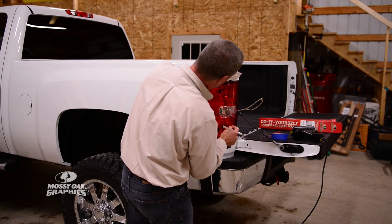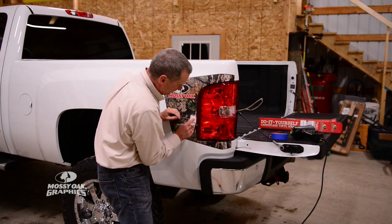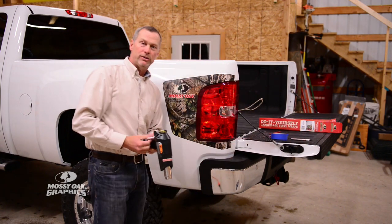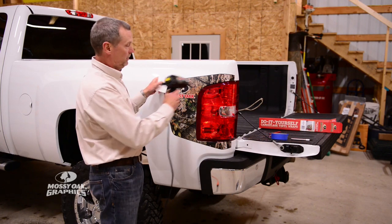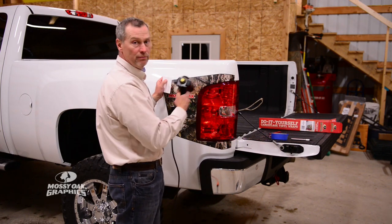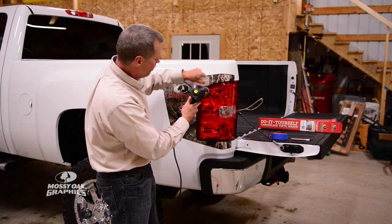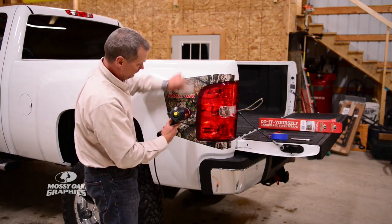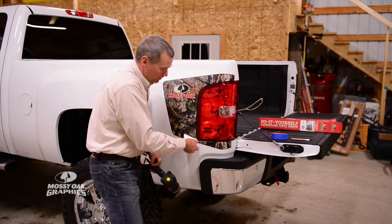And you're done. After you've got the graphic completely on, go back with your heat gun and do some post-heat. By post-heat I mean after you're finished, you heat this graphic up and then use firm pressure to set it on the vehicle. Then after that, leave your vehicle in a warm environment for at least 24 to 48 hours and let that graphic cure on there. Heat it up and use firm pressure with the squeegee and go over the whole thing one more time. Spend a few minutes — don't skip this step. Go over the whole thing one more time with firm pressure and your squeegee.